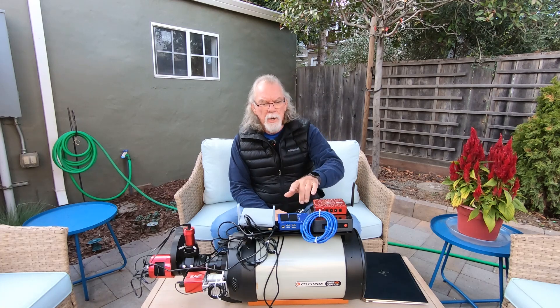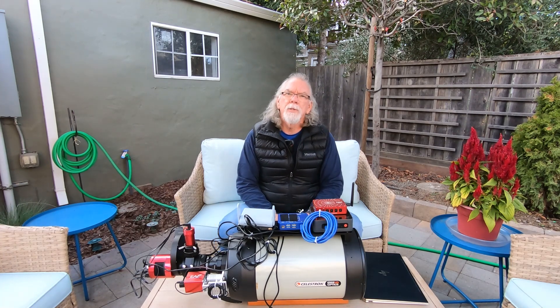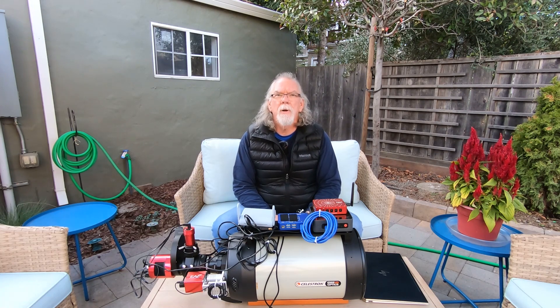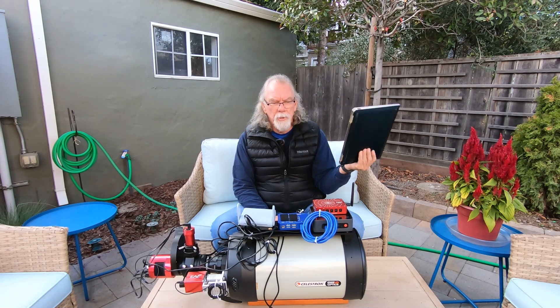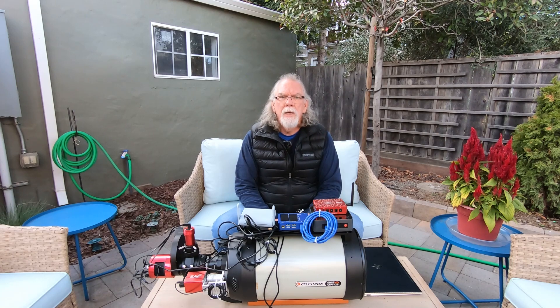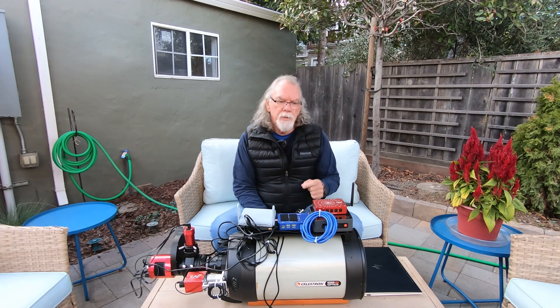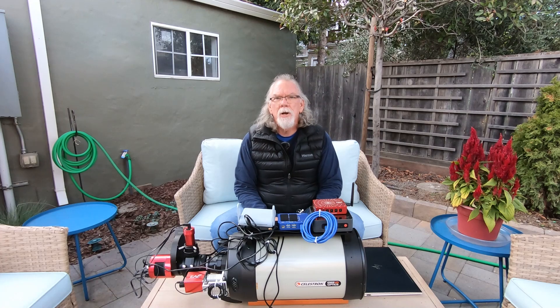The ASI Air Plus uses about 13 to 15 watts during a night of imaging. When I was running my Beelink, wireless router, and the Pegasus Astro Pocket Power Box Advance, my power consumption was higher than that — plus the additional watts required for my laptop. With the ASI Air Plus I'm able to take the laptop totally out of the picture, which is a big savings on power. Everyone's needs are different, but as a traveler on power stations, that power savings is a real advantage.